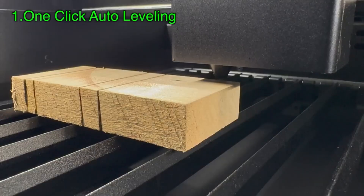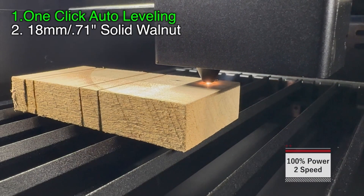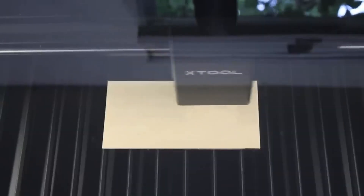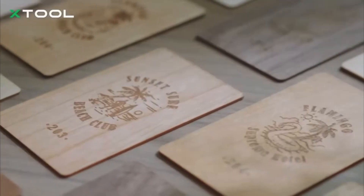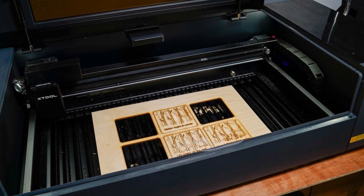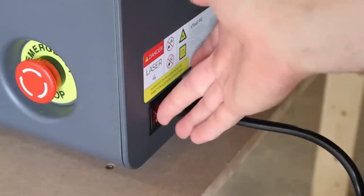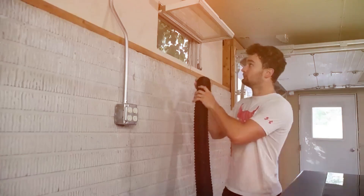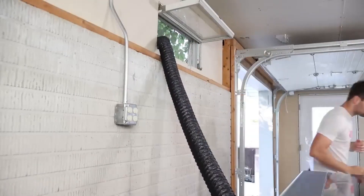It supports engraving on curved surfaces for cylindrical objects like cups or bottles when used with the optional RA-2 rotary attachment, and offers up to 300 centimeters of material feed with its automatic conveyor feeder. Safety features include a lid locking mechanism, an emergency stop button, and compatibility with a fire safety set that detects fires and extinguishes them using carbon dioxide cartridges. It connects via USB-C, Ethernet, or WiFi, and a smoke purifier helps manage fumes, making the working environment safer.